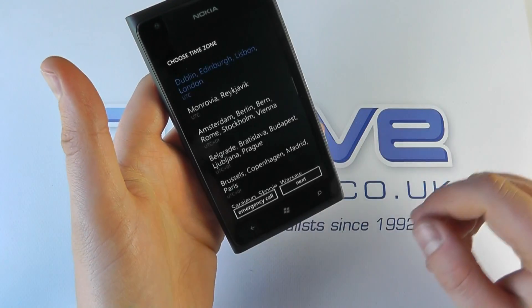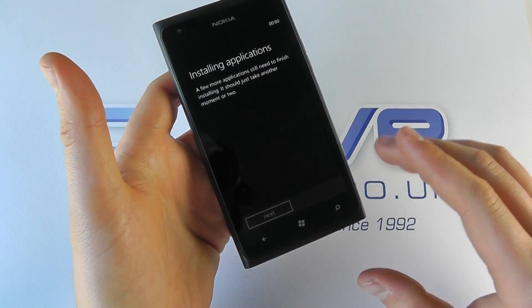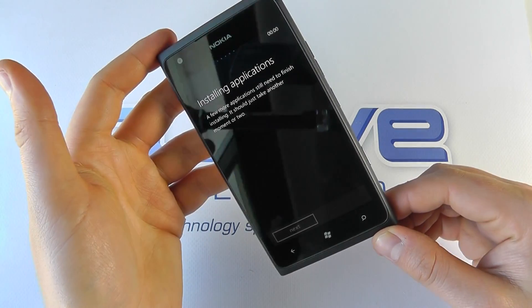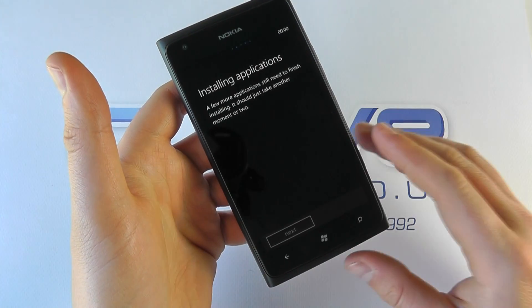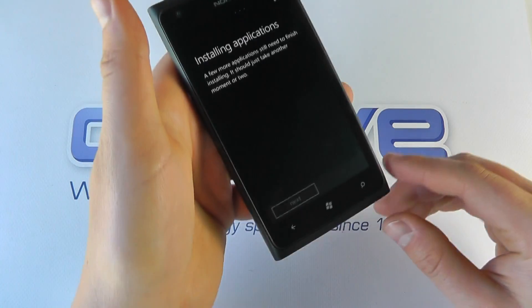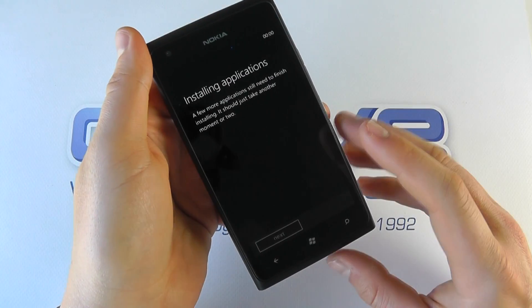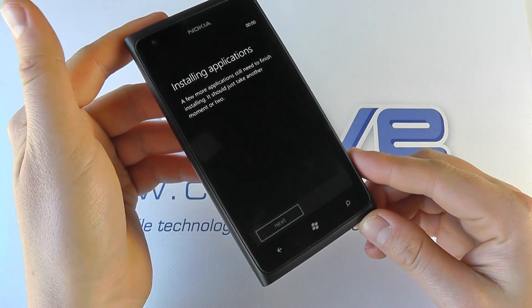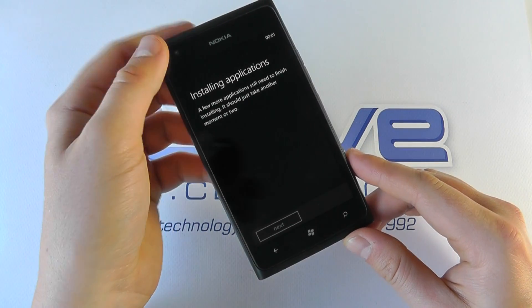Just going to quickly go through the standard setup here — it's just going to boot up and install the applications to get through to the Windows operating system. Now Windows isn't necessarily the most popular operating system, but there is a lot going for it. The user interface is quite appealing, more and more apps are being added every day, and more devices are taking on Windows Phone as an OS. It's maturing and growing in popularity slowly. If you need to make calls, emails, and web browsing it can do all of that, and navigation is a strong point because it's got Nokia Drive, all free of charge.